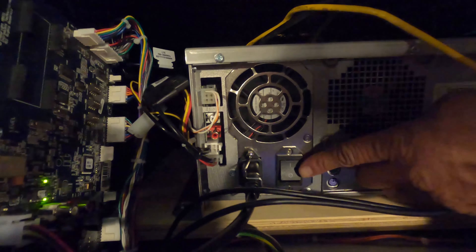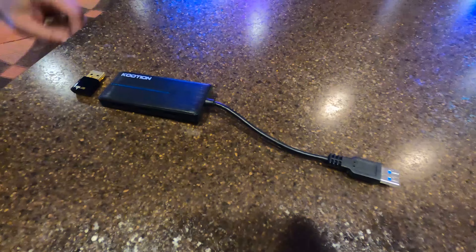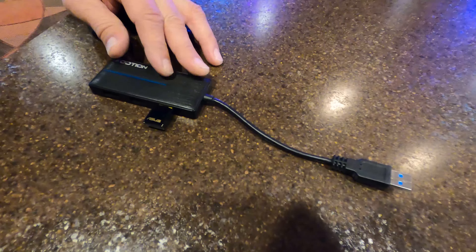Make sure your Nighthawk system box is turned off. Locate your Wi-Fi adapter and USB hub, then insert the Wi-Fi adapter into the USB hub.